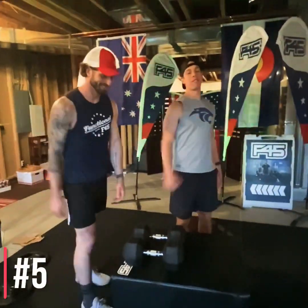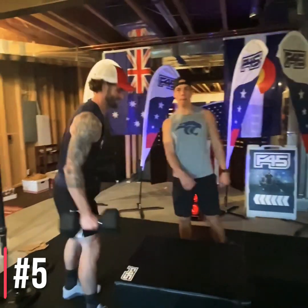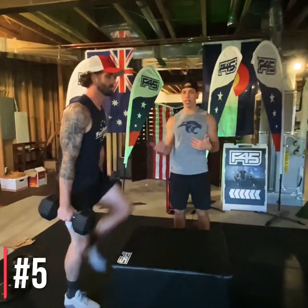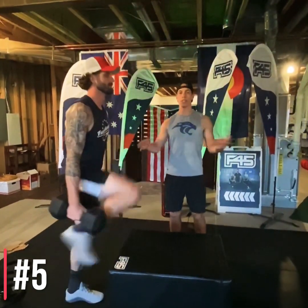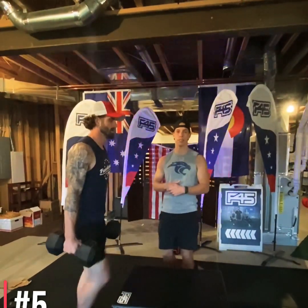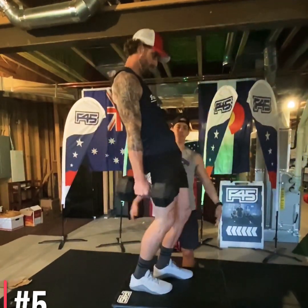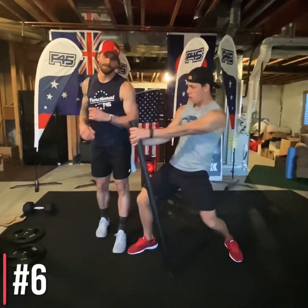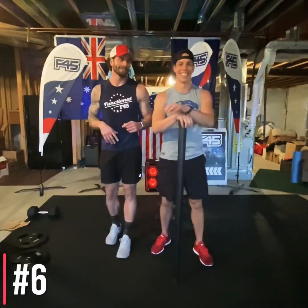Station number five: weighted step-up. Drive through the heel, squeeze the hamstrings and glutes at the top, alternating legs. Squeeze those thighs — notice his chest is staying high and shoulder blades are staying back. Matt, show them bad posture — thank you.